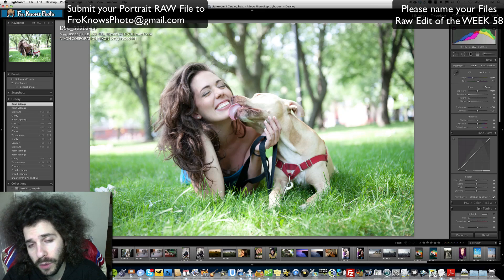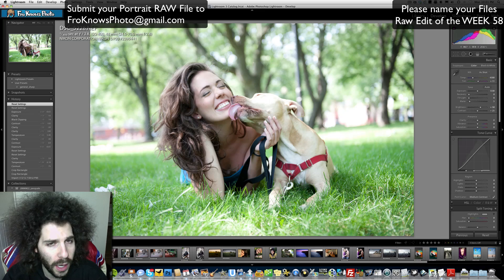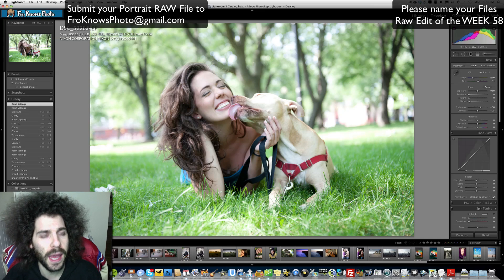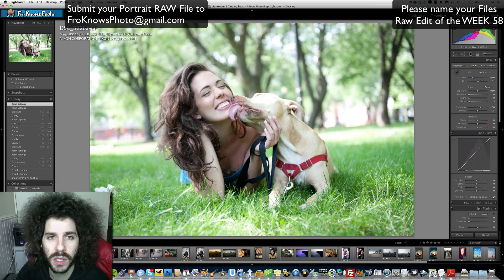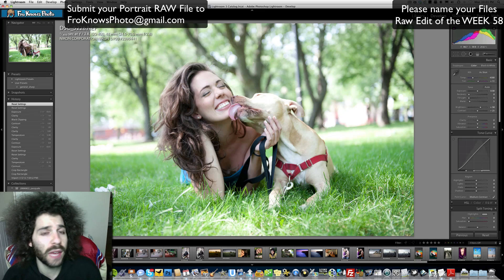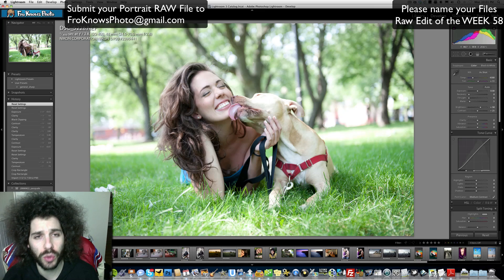And if you do use Pinterest, you can follow me on there — Jared Polin. I started a board and you can put your images on Pinterest just so more people will get into this. If you're on there, please repin the Raw Edit of the Week file that I put up there. Make a ScreenFlow if you can. I'm going to call ScreenFlow and see if they want to sponsor this and give away free copies of ScreenFlow each week to you guys who put together your ScreenFlows.